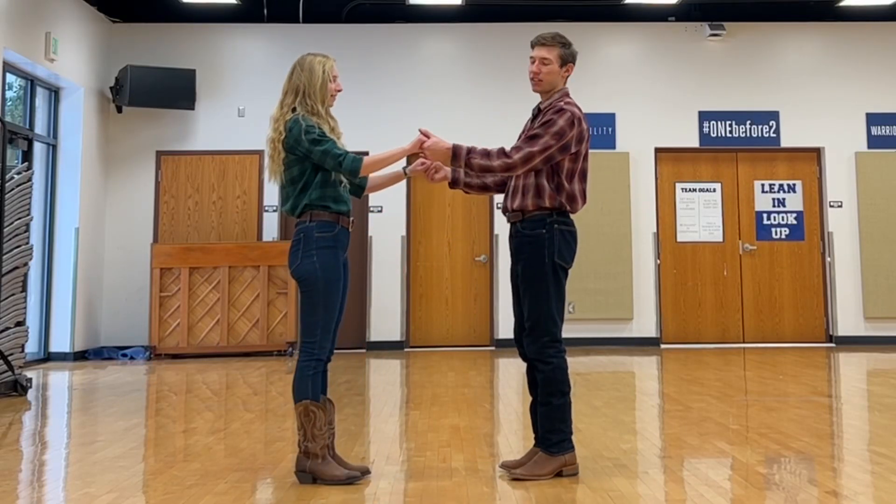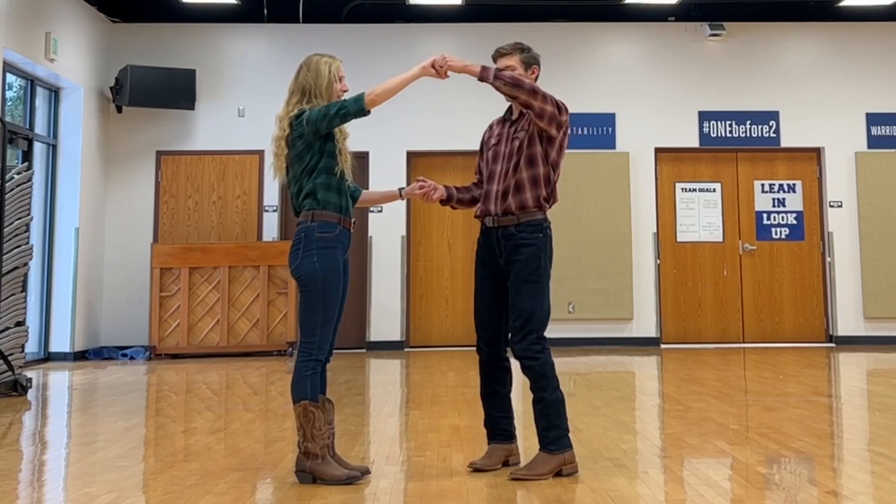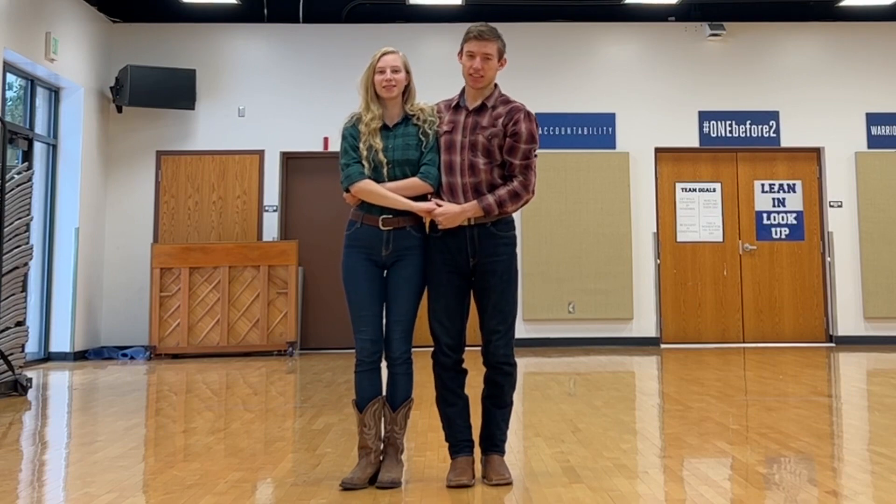Country swing cuddle. You're in the basic position. All the guy needs to do is raise his left arm, just the woman's right, turn her in, and catch her like this. That's the cuddle.